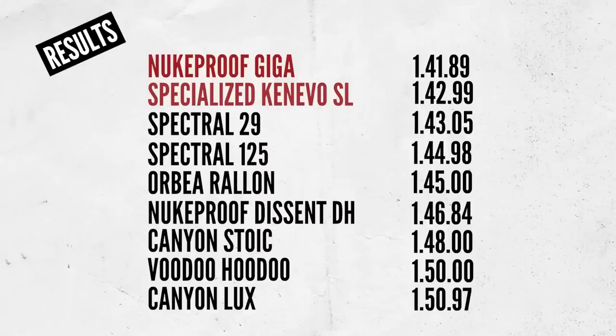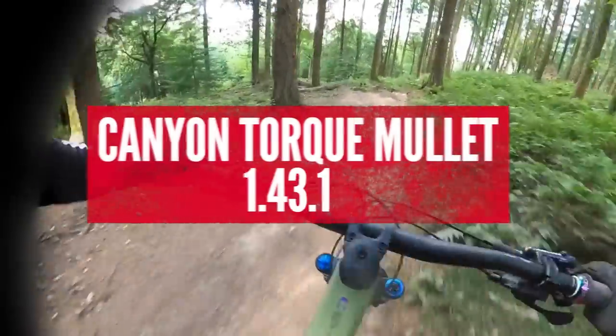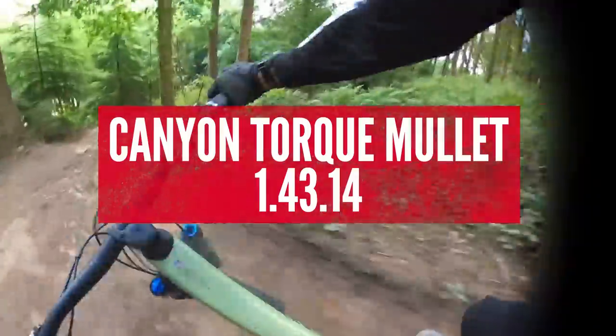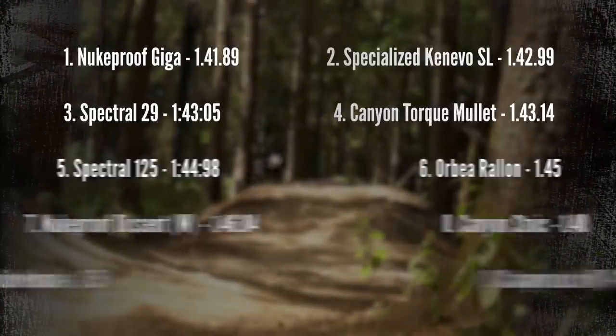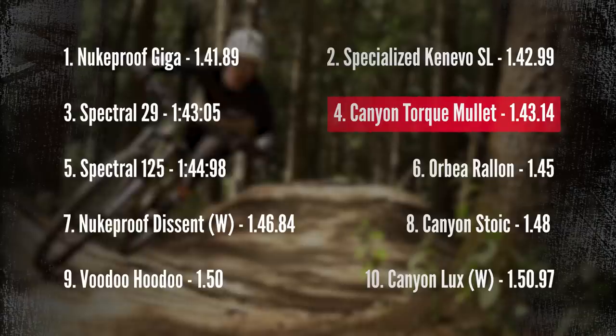I've teleported back to the Dirt Shed to give you the time. The Canyon Torque mullet did the track in a time of 1:43.14, which slots into fourth place — about a second and a half slower than the fastest bike, the Nukeproof Giga full 29er. But it is the fastest of all the mullets, so it beats the Orbea Rallon and the Nukeproof Descent downhill bike.